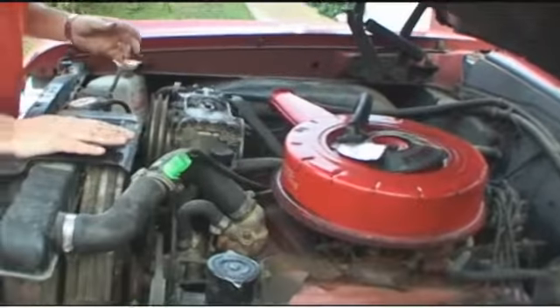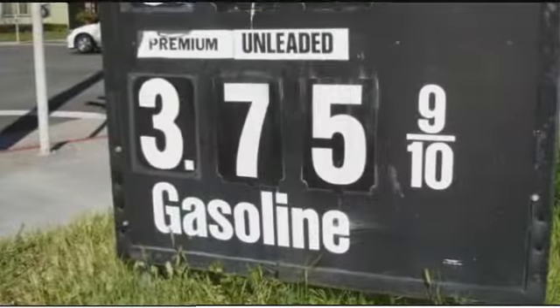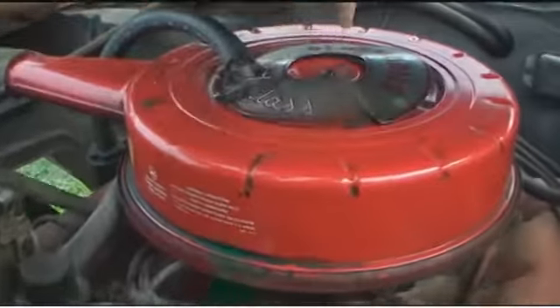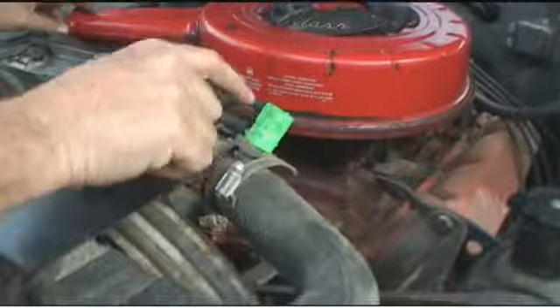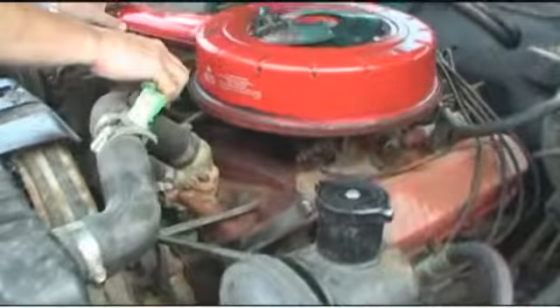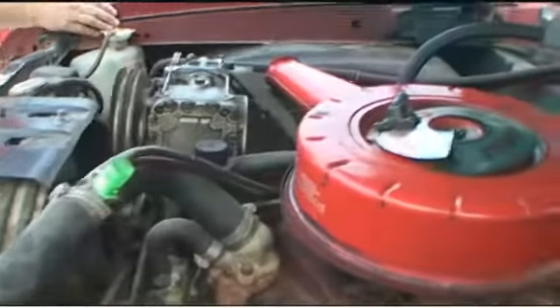Here's the heart of the beast: 330 cubic inches, assuming it's the original engine, which I have no reason to believe it's not. Also, high compression, which means I've got to run premium gas. Here's a crime — look at this. They cut this ring, and I don't know exactly what this is either. It goes over to the vacuum lines somewhere. Can I get rid of this? Because it's ugly.